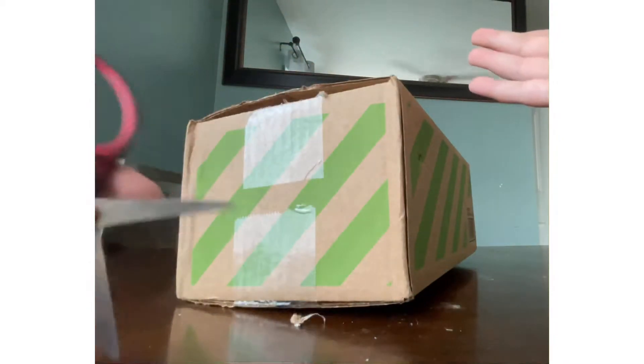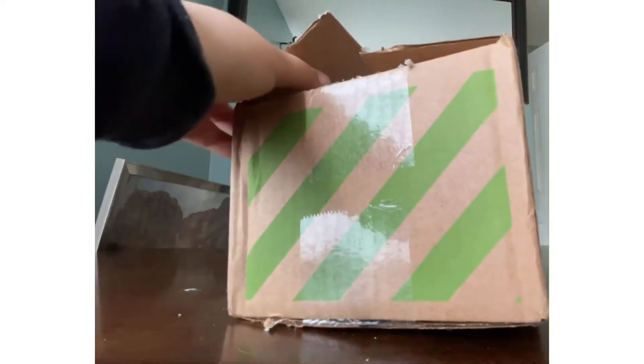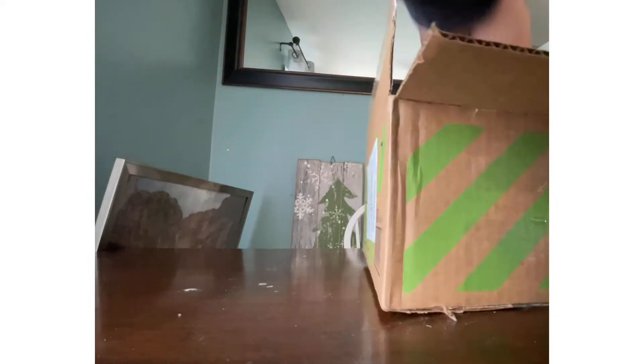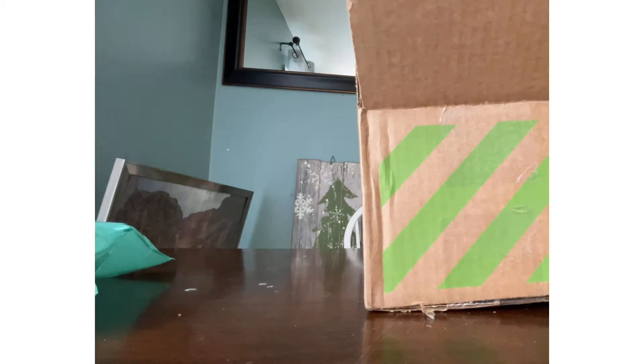Ooh, I almost cut myself open. I think I might have sliced myself. Looky looky! That's not it? Oh my god, I see it. And what is this, a little receipt? eBay, the bio, shipped to me, and my address, order invoice. Can't tell you what it is. Thank you very much for your eBay order, we appreciate business, blah blah blah. That's all it says.